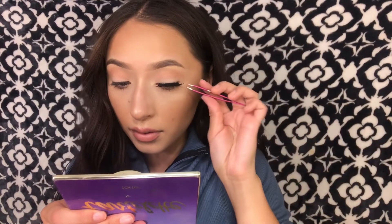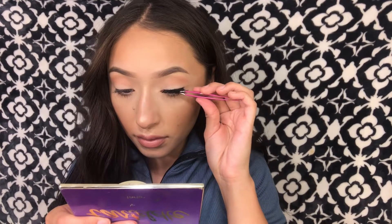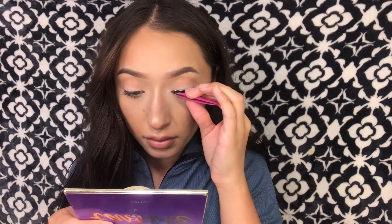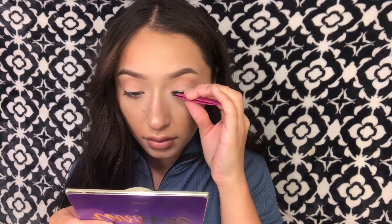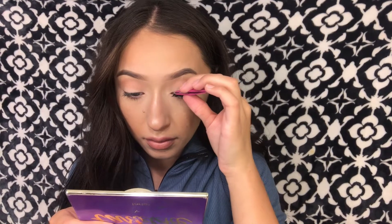I'm starting off from the end of the eye and as I move forward, I'm pinching the falsies and my real lashes together — this will help your real lashes not show. I also push the false lashes inward just to make sure it's all glued down.